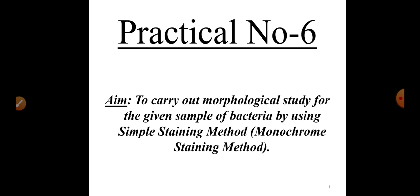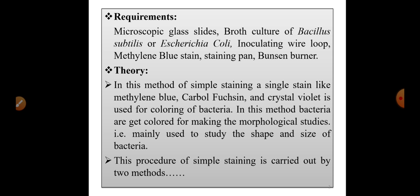This simple staining method is also called the monochrome staining method. The name itself tells us: 'mono' means single and 'chrome' means color — meaning we are going to make use of a single color, a single stain, for the process of staining. This is an important viva question: what is the second name of the simple staining method? It is the monochrome staining method, where a single color is used for coloring the bacteria.